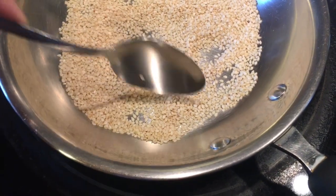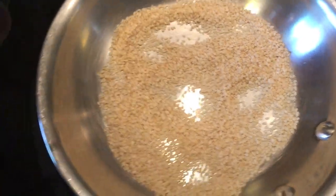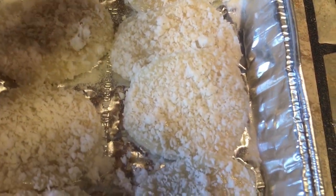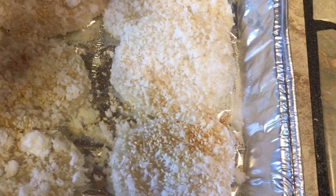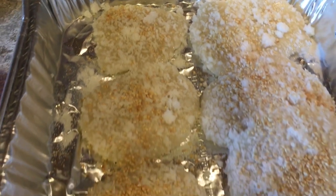Again, you can eat it raw, but I like to toast mine a little bit. Starting to brown a little. Just add some sugar and our toasted sesame seeds, just like that. This is our finished product — delicious palitao, a Filipino delicacy.